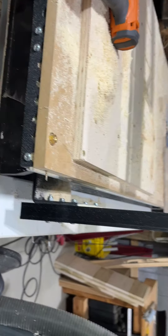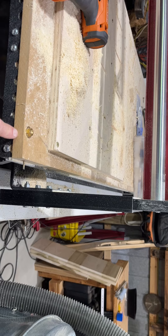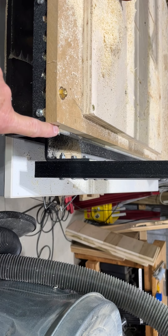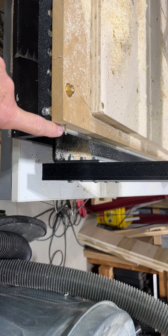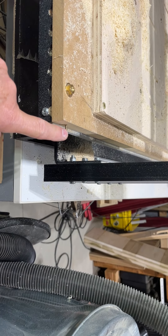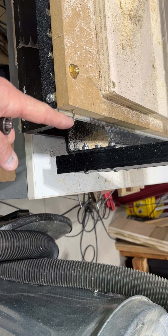All right, here's another item that you might want to do. I use MDF as my spoil board, and I put out here on the end, where I can't really catch it with my clothes, because it's behind this, I put a screw with no head. I screw it in with my drill, just tighten it down and screw it in.